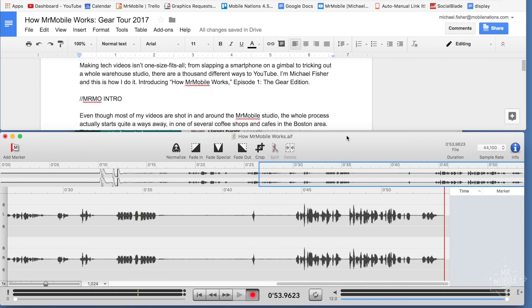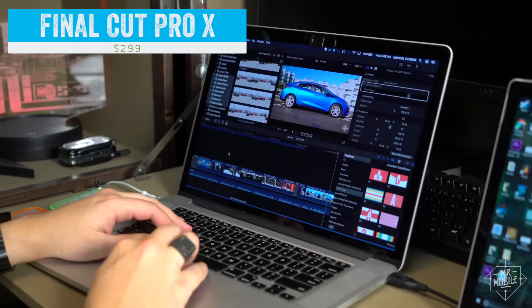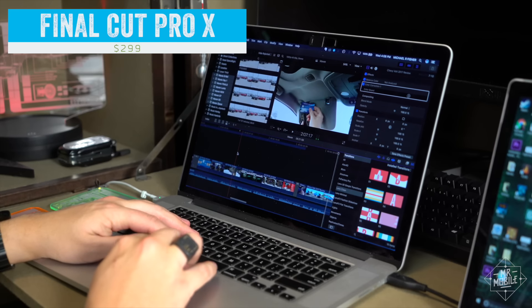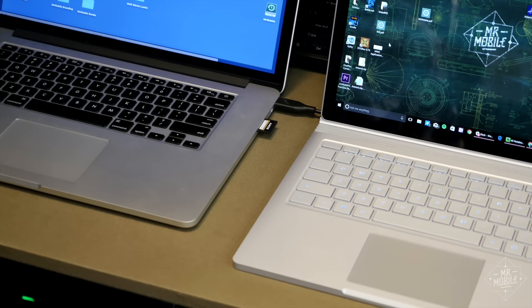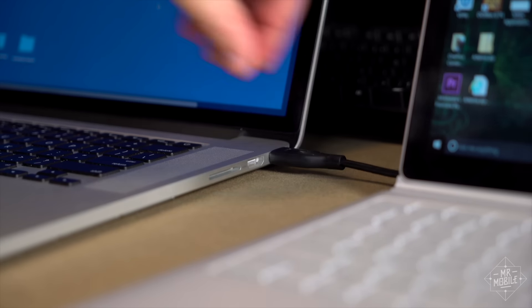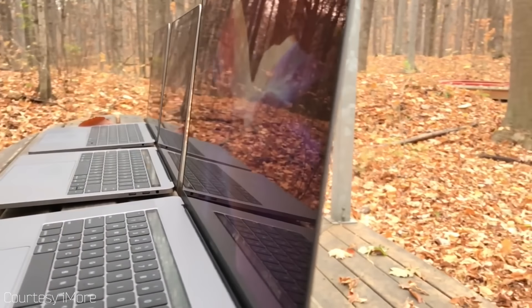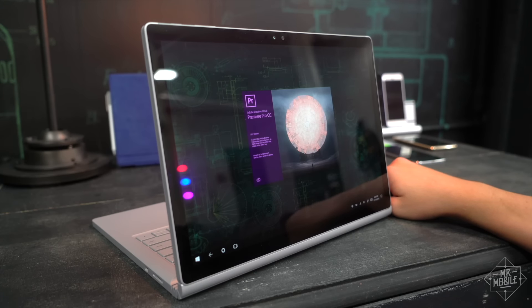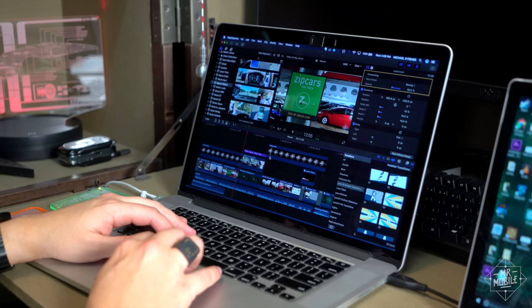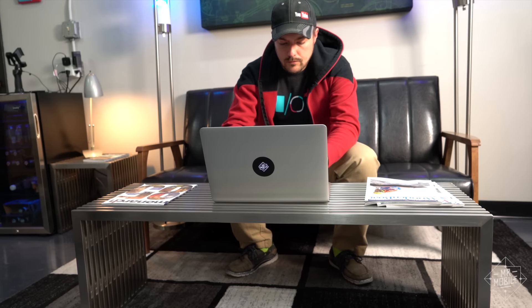After the voiceover is cut, I import everything into my video editor of choice, Final Cut Pro, which I run on a 2015 MacBook Pro Retina — because I still use things like SD card slots, full-size USB ports, and MagSafe, none of which are on the new MacBooks. That annoyed me so extremely that I almost jumped ship to Adobe Premiere so I could use a Microsoft Surface Book, but I just love Final Cut Pro so much that I didn't. So yes, I use a two-year-old computer. I'm not too sad about it.